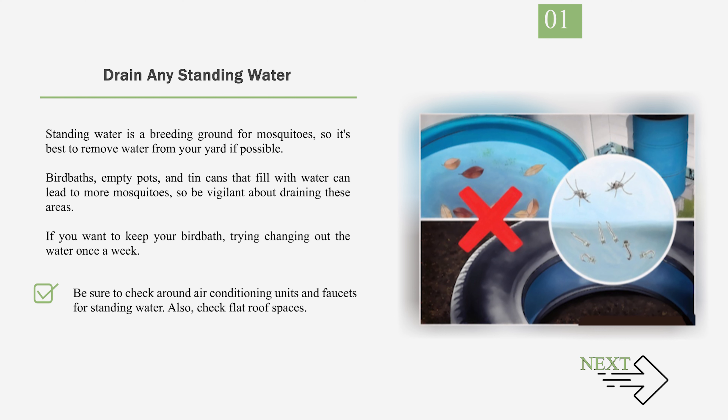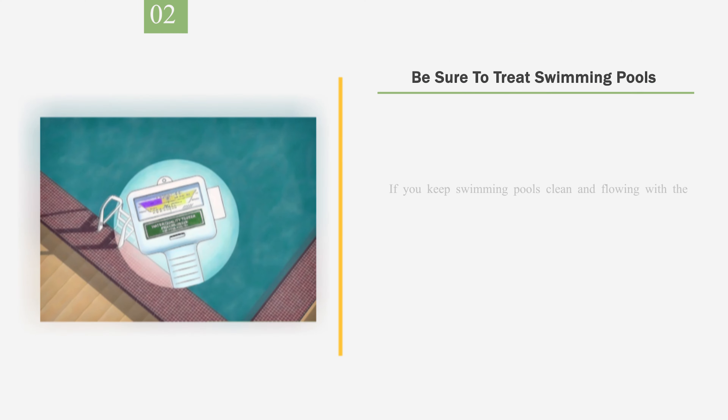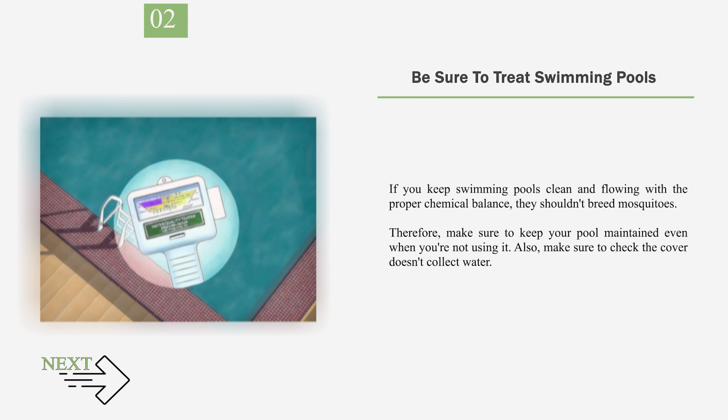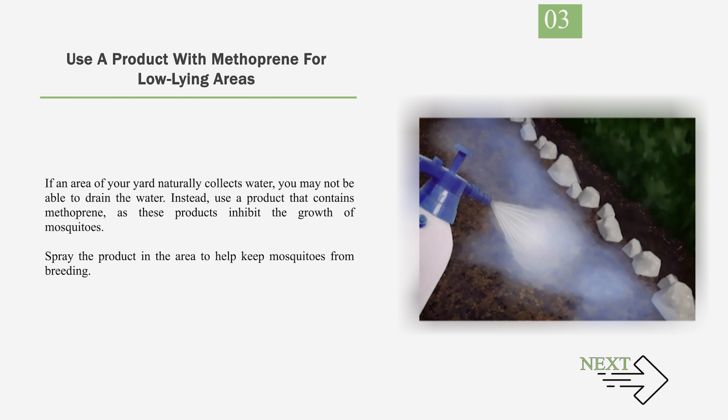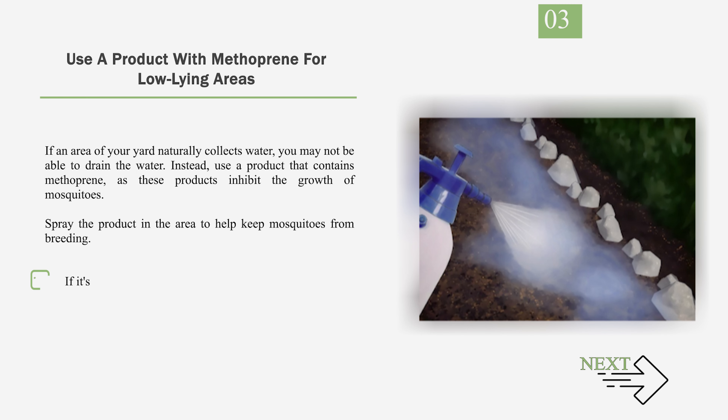Be sure to check around air conditioning units and faucets for standing water, and also check flat roof spaces. Number 2: Be Sure to Treat Swimming Pools. If you keep swimming pools clean and flowing with the proper chemical balance, they shouldn't breed mosquitoes. Make sure to keep your pool maintained even when you're not using it, and check that the cover doesn't collect water. Number 3: Use a Product with Methoprene for Low-Lying Areas. If an area of your yard naturally collects water and you may not be able to drain it, use a product that contains methoprene, as these products inhibit the growth of mosquitoes. Spray the product in the area to help keep mosquitoes from breeding. If it's your grass or garden that's not draining, try aerating it so it drains better.